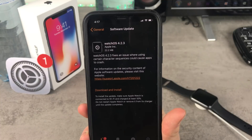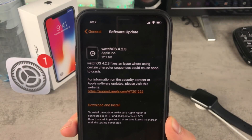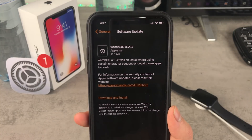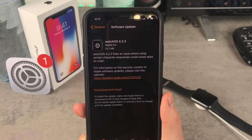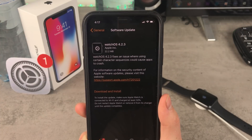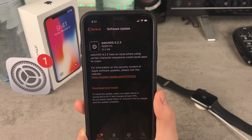There are only some major bug fixes — I say major because it really affects you if you're staying on the older version. In the description of the update, I can read that the issue being fixed has to do with the iPhone and a crash present in the Messages app. It's the Indian character I talked about in past videos. watchOS 4.2.3 fixes an issue where using certain character sequences could cause apps to crash — this is the Indian character which was not readable by Apple products in older versions.